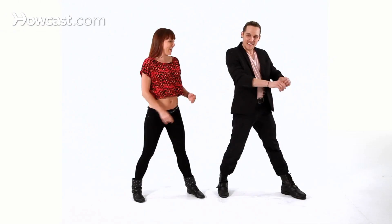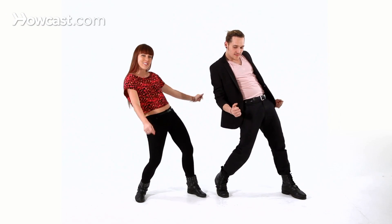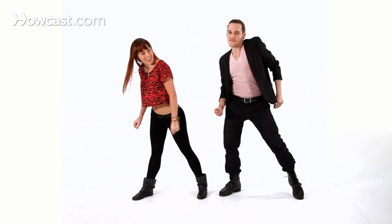Here we go. And one, two, three, four, five, six, seven, eight. And one, two, three, four, five, six, seven, eight.